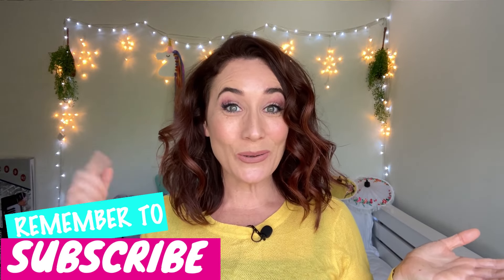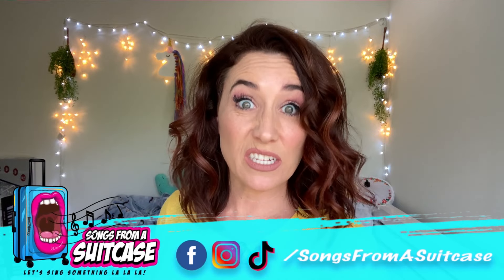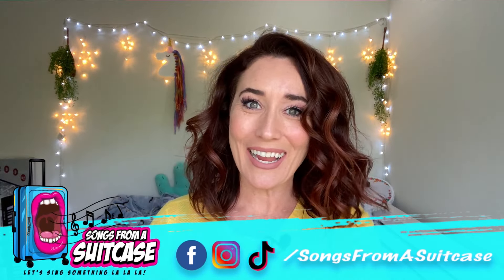If you are new to my channel, be sure to like, subscribe, and hit that little bell icon because I come out with a new video every single day teaching you how to sing.